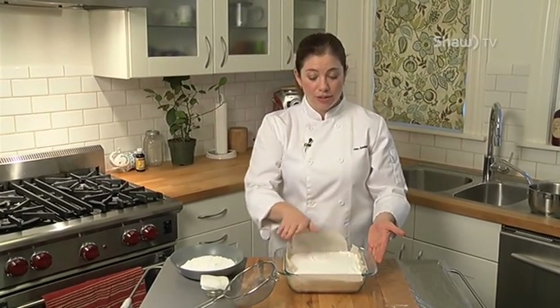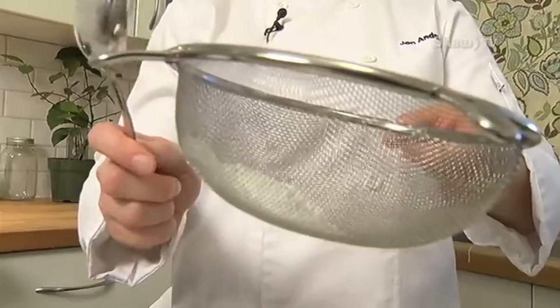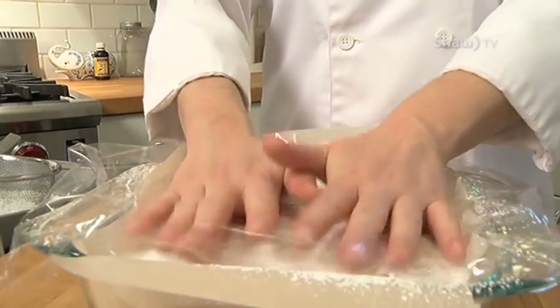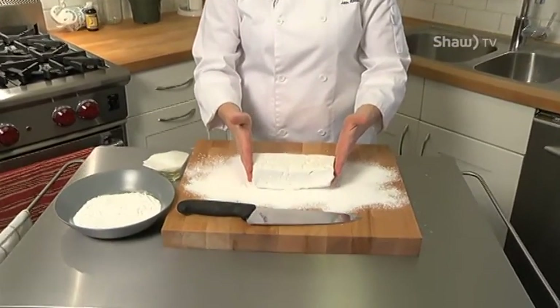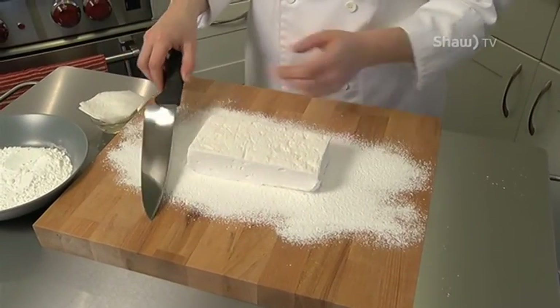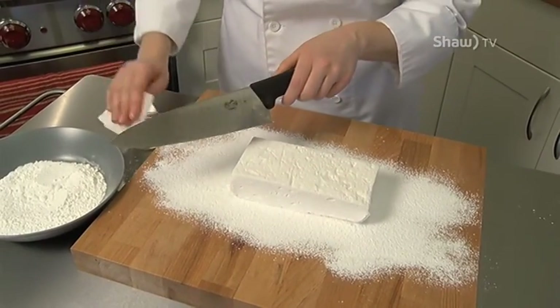I then get my marshmallow mixture into the pan, let it settle, smear it around if I need to, and then I'm going to top it with a little bit of icing sugar. Then take your saran wrap, place it on top, and in three to four hours it will be ready to work with. After my marshmallows have set for about three to four hours, I can peel them out of the container carefully. For this block I've decided to use icing sugar — I'm going to roll the block in the icing sugar mixture, and that's going to make it easier to work with. I'm then going to take a knife and lightly oil it, which is going to allow me to cut through the marshmallows a little bit easier.